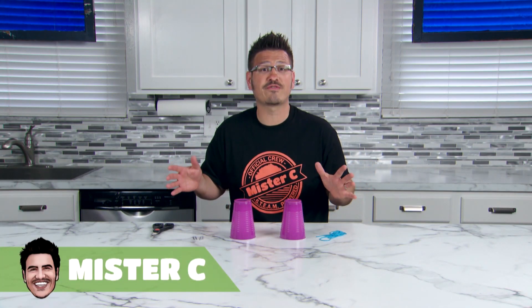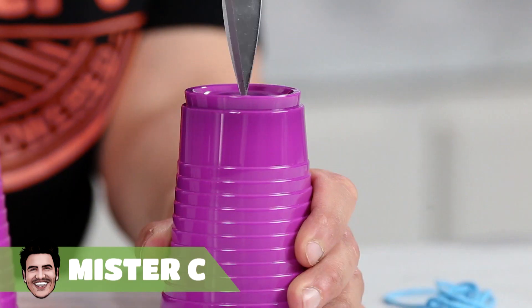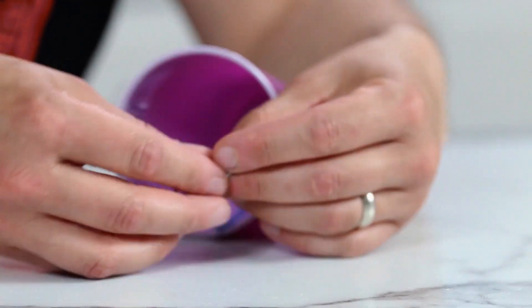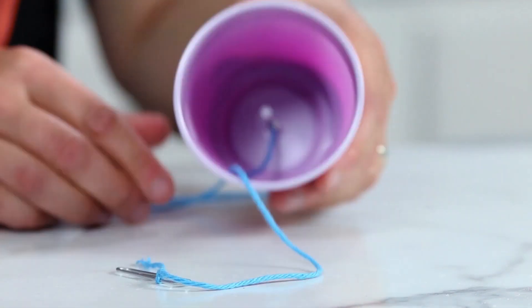Let's build a string telephone so you and a friend can talk long distances. Carefully use your scissors to make a small hole in the bottom of each cup. Push one end of the string through the bottom of the cup and tie a paper clip to the end.